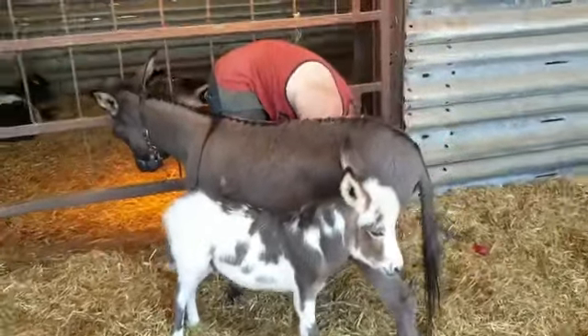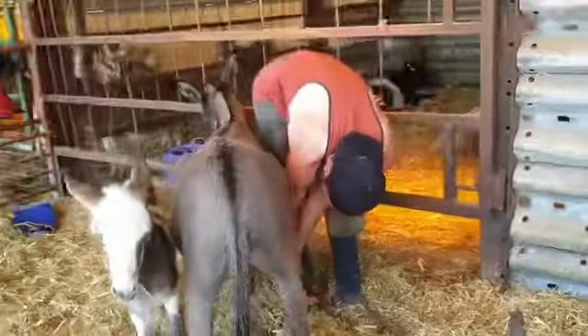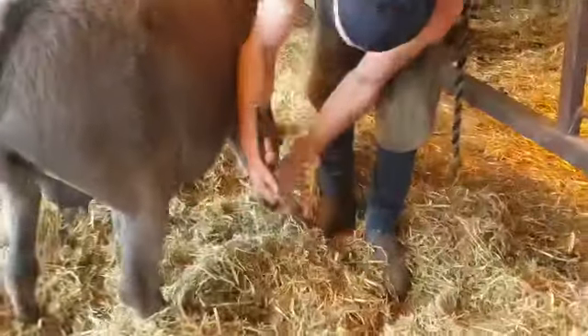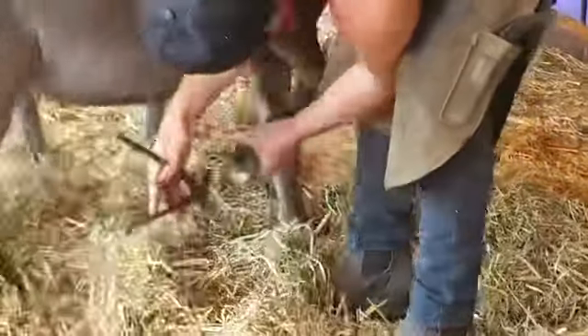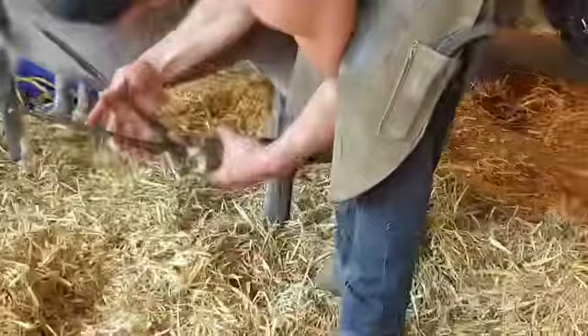I'm just going to go round now and see what he is doing with the feet — see if we can get that. There we go. So there's a pair of pliers and what we're doing is just trimming round the outside of the hoof where the horn has grown.